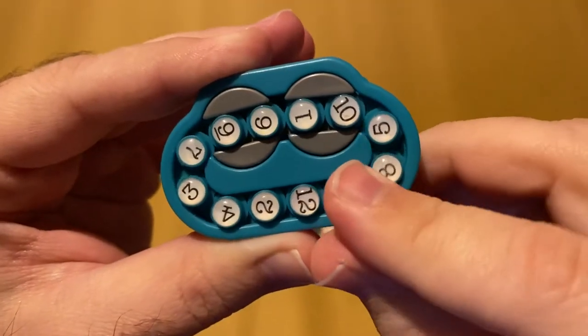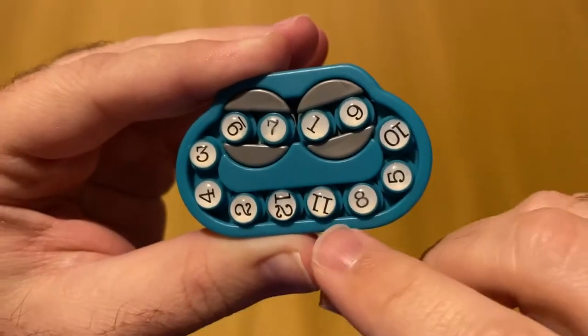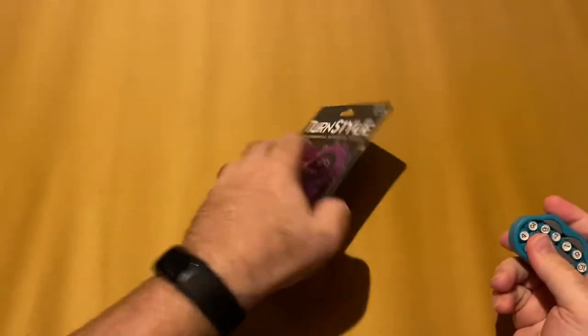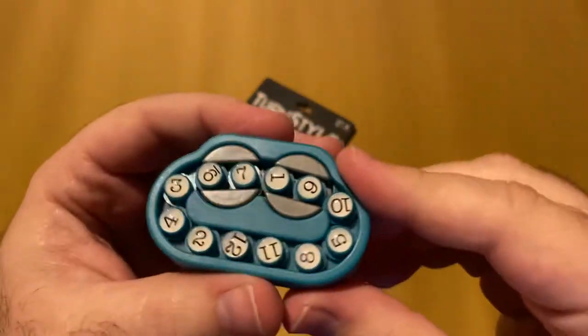So that's the general gist of it — hey, I have this one, I'm trying to get it back over there. I have the 11 and 12 there, and so you're trying to get all the numbers back into sequential order. And that's the game, that's the puzzle.